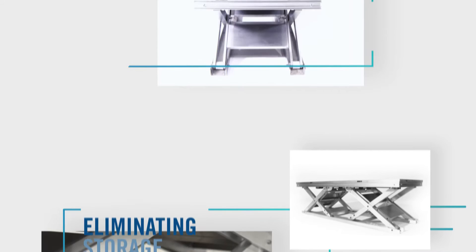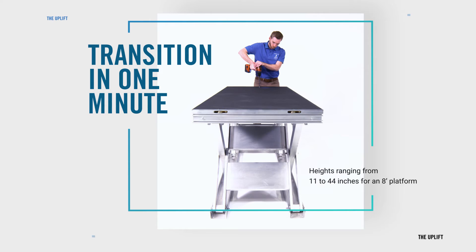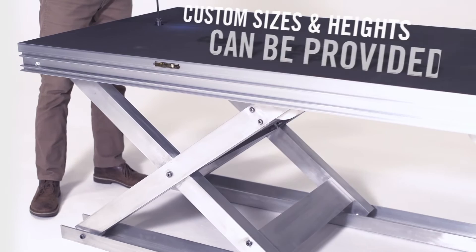Our 8-foot-long platforms can transition from up to down in around just one minute, with heights ranging from 11 to 44 inches. Made with the utmost customization in mind, Uplift is designed to be set at any number of heights along its travel path.